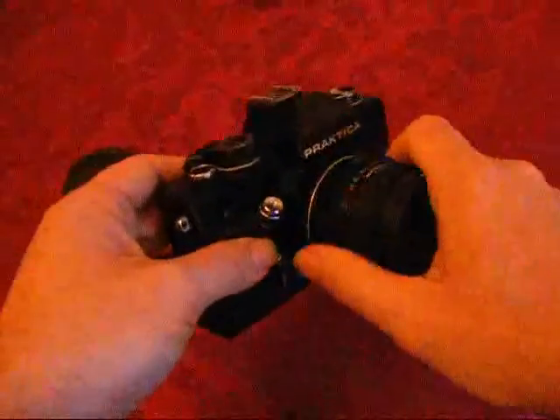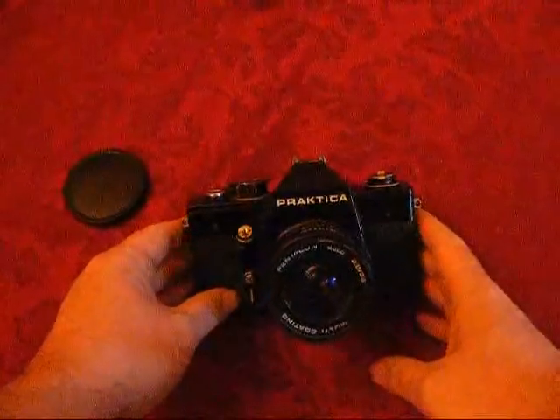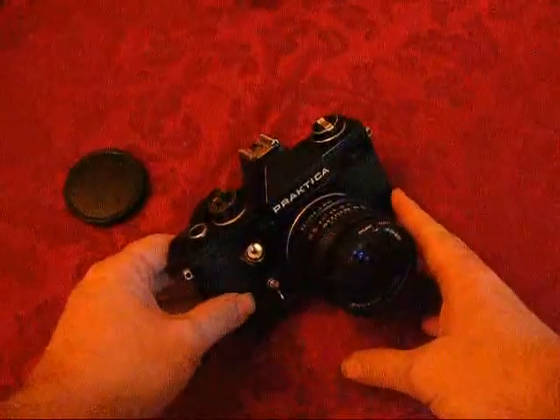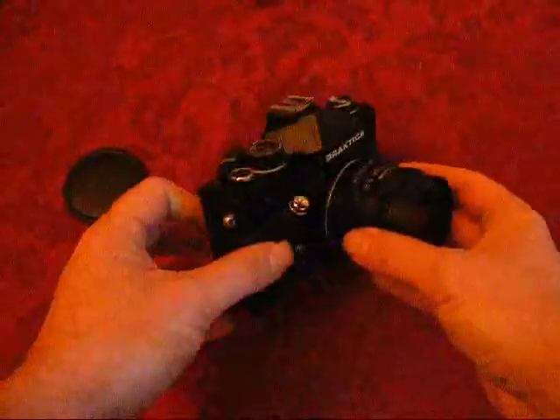It's a very, very basic camera. It does have in-camera metering, but it uses something called stop-down metering for you to take a metering for your exposure. I'll explain what that means, but I'll just look at some of the features on the camera first.